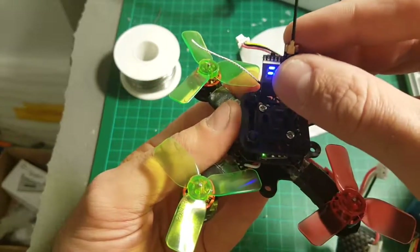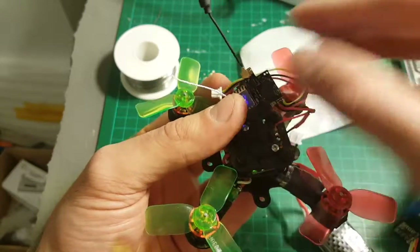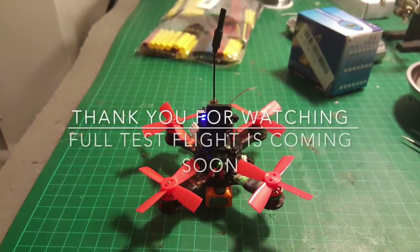The next thing I'm going to do is connect a camera and take it for a short test flight inside the house.